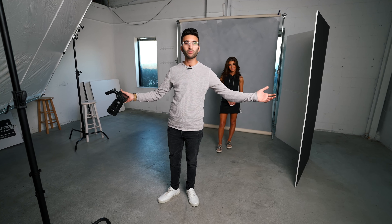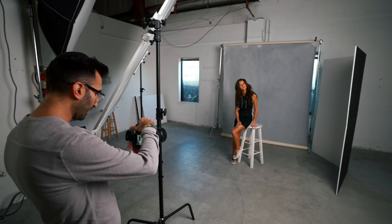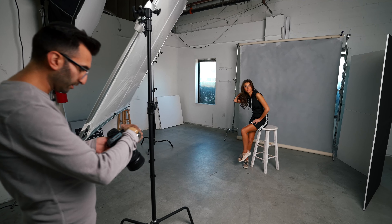So let's get straight to shooting guys — let's see what we can do, let's create some magic. Let's take a couple of test shots and see how this is looking, and it's already looking beautiful.